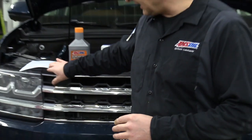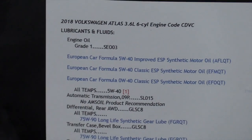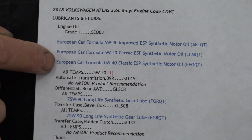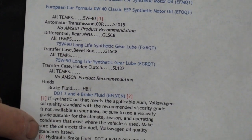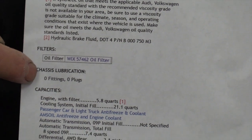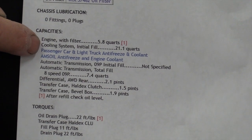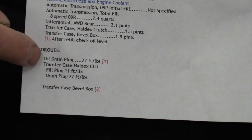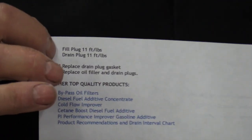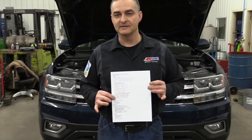AMSOIL has an online product guide, and if you go to my fluidcapacity.com website, this gives you a breakdown of all the fluids that AMSOIL recommends — the three European car or engine oil formulas. It goes into the differentials and transfer case. It's got the oil filter, the Wix number, and the capacities for each cavity. Your engine holds about 5.8 quarts, so you're going to need about 6 quarts to do the oil change. It also lists the torques for the drain plugs — 22 foot-pounds for the engine oil drain plug and 11 foot-pounds for the differential drain plug.